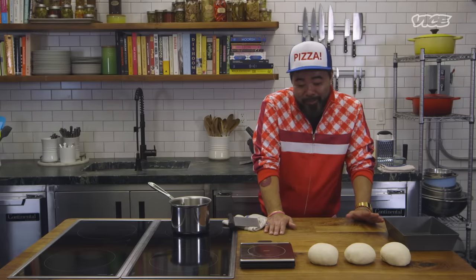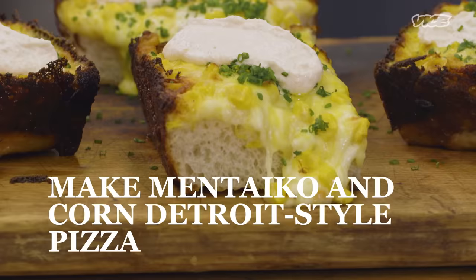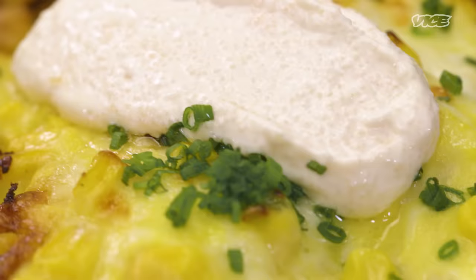The reason why we went with Detroit-style pizza, honestly, is because I'm not good at stretching dough. There you have it, America. Hi, I'm Katsuya Fukushima. I'm from Washington, D.C. I'm the chef and owner of Tonari Restaurant. And today, we're making wafu Detroit-style pizza with mentaiko.